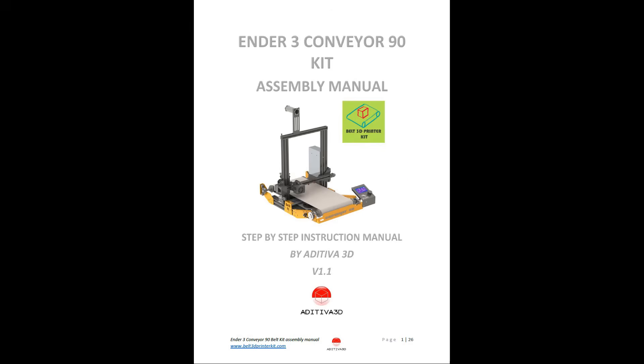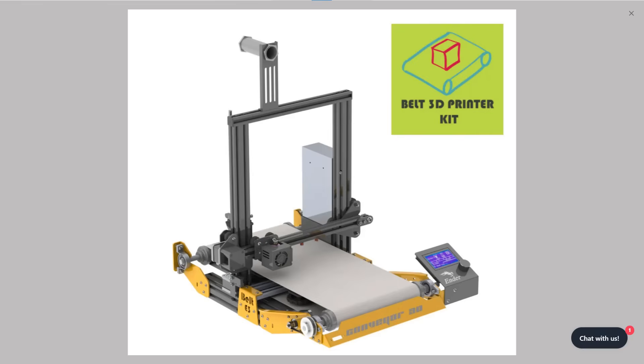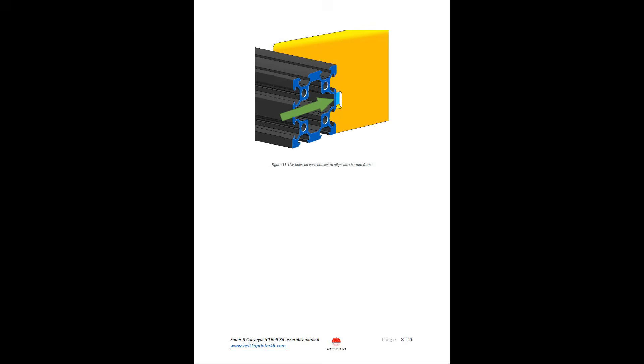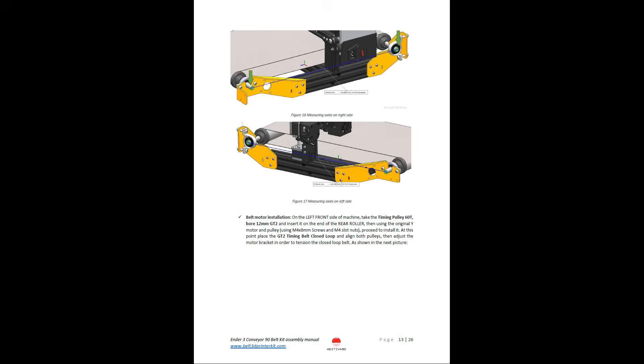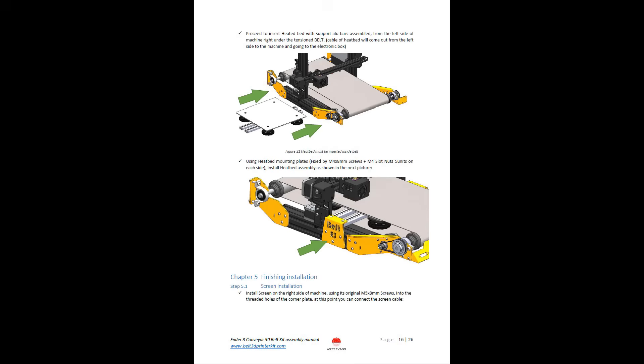Second, the assembly of this 90-degree kit is easier than the 45-degree kit, as you only need to modify the base by adding the conveyor belt on top of the heated bed. The whole gantry remains unchanged. But these two kits share many common components, so it would be easier for everyone to follow if I start with this 90-degree kit and do the 45-degree kit in the coming week.